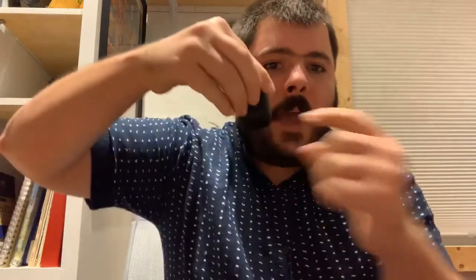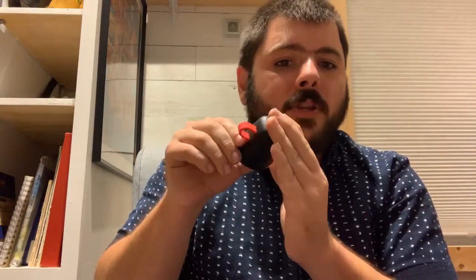They come in this case right here — that's a charging case. It gives them extra power. You open this part right here, plug in the plug into the wall, and it starts charging. There will be a white light that comes on, and when that white light goes off, it's totally charged.